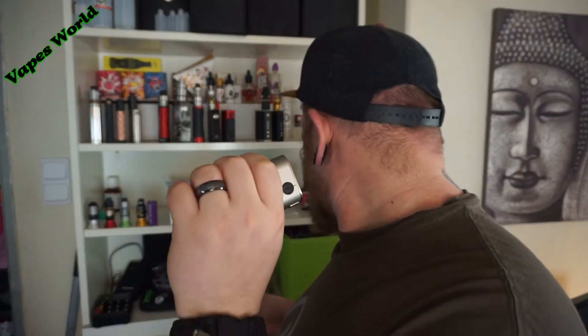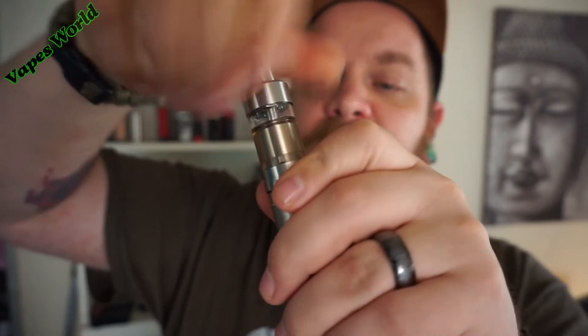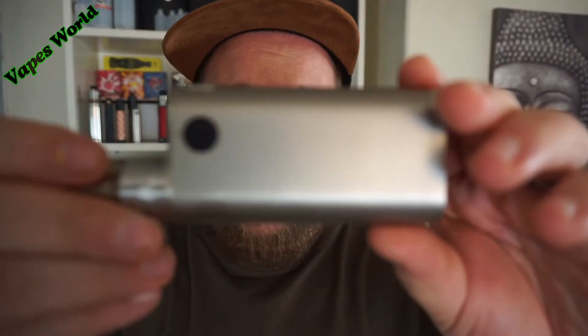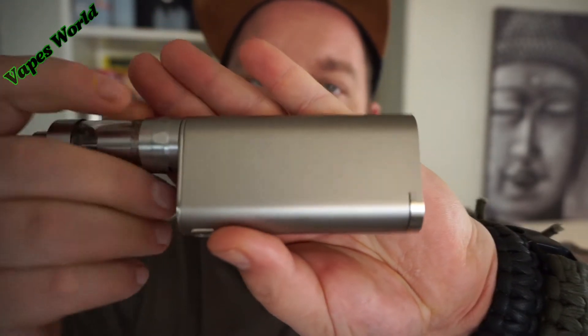Ich kann mal kurz einen Verdampfer draufschrauben, wenn ich ihn finde. Also machen wir einfach den Klon vom Kaifun V5, 22 mm. Sieht schick aus. Gehen wir mal die Funktion durch. Also schön in matt diesmal, ich finde das total schön. Mir gefällt das richtig.